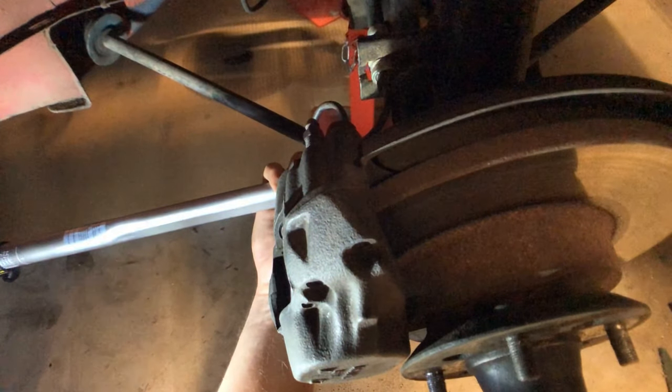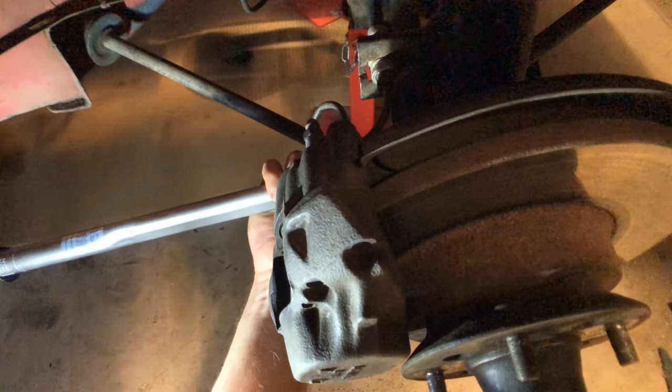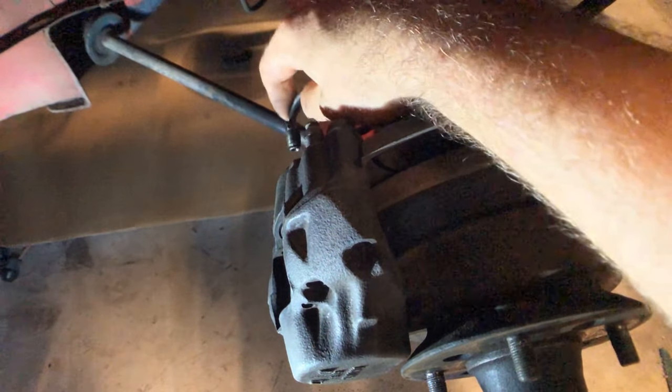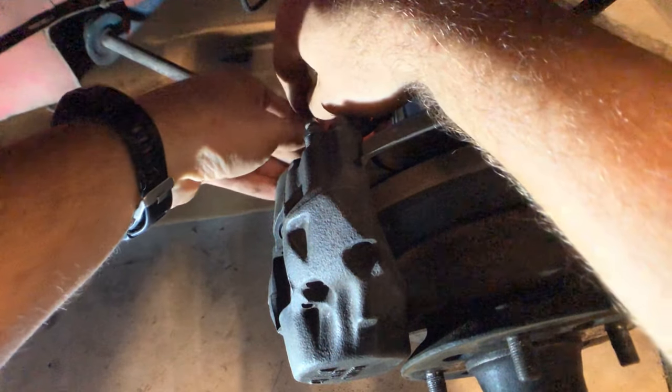The bolts are 17mm. I'm now torquing them up with my torque wrench to 65 foot-pounds. Another thing to do in this whole process is put this hard line into the back of the caliper.